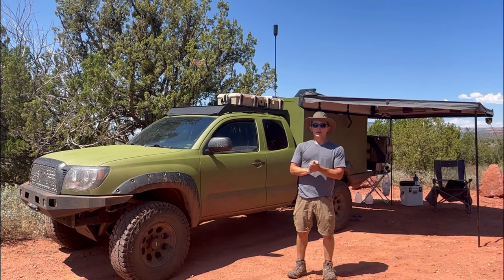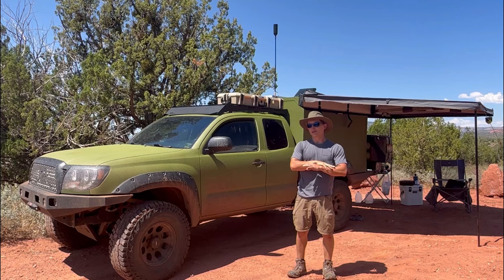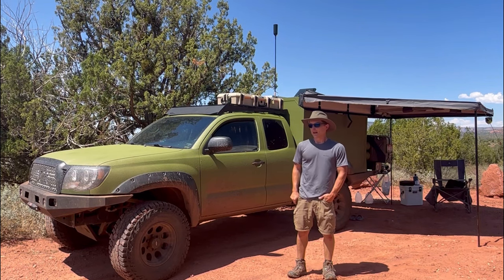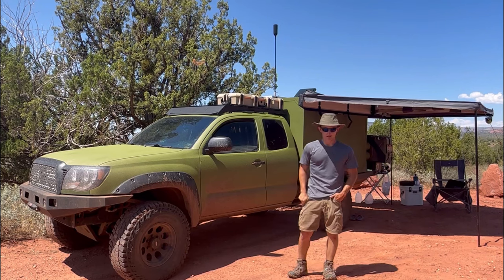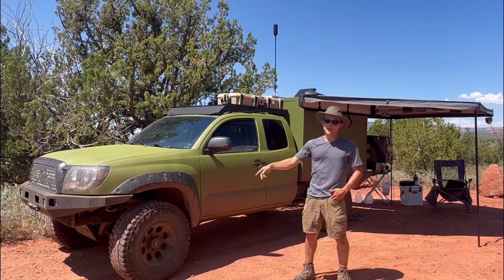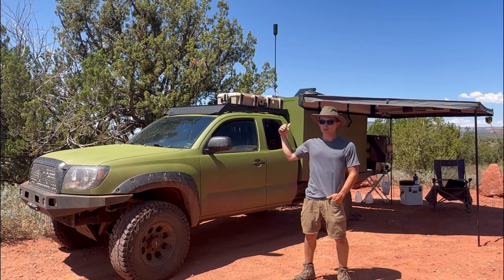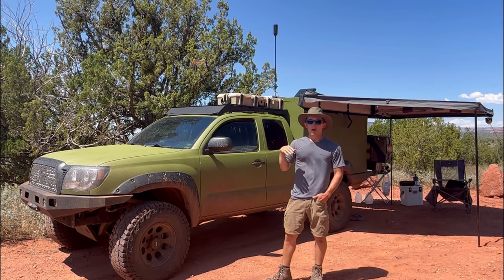My dad gave me this truck for my 20th birthday and when he gave it to me it was just bone stock — it had the factory Toyota rims with the paint peeling off, the chrome stuff. It was completely stock other than the fiberglass camper shell that was on the back. I took that truck, put new tires on it, put some different rims, but took it in that form just with the fiberglass camper shell on four different tours out west.